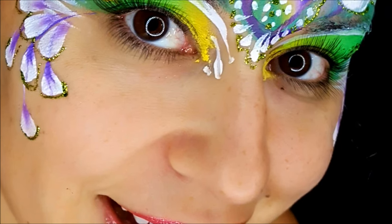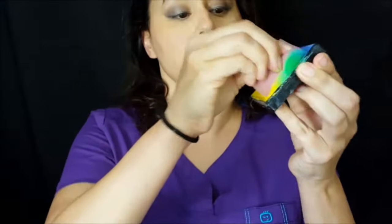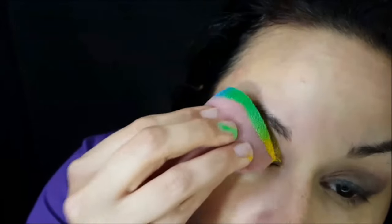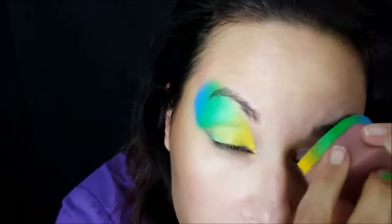Hey, this is Jolene from the Face Painting Forum Shop. I'm going to use two split cakes. The first one has greens and yellow — I'm going to sponge this over my eye with an Always Wicked Art sponge, making sure to get into the corner of the eye using the tip end of that sponge.